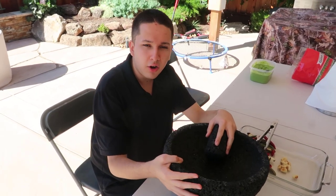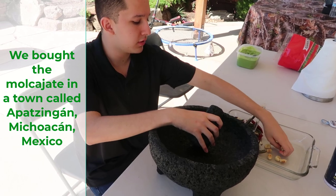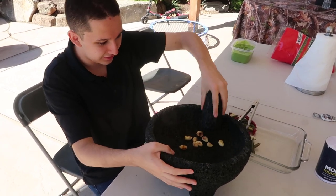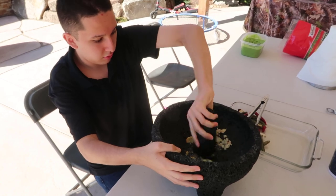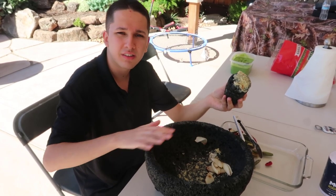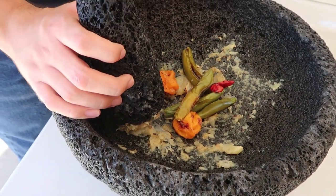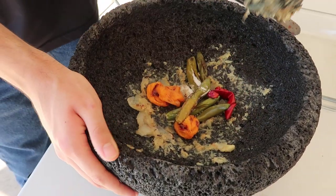Alright guys, so I'll be making the salsa. First I'm going to use this molcajete and I'm going to grind the ingredients right here. First we put the garlic in, and then I'm going to grind the life out of these things. Now I'm going to grind the onion with the garlic together. Now I'm going to add some chilies and grind them all up together. Alright, I'm grinding this.